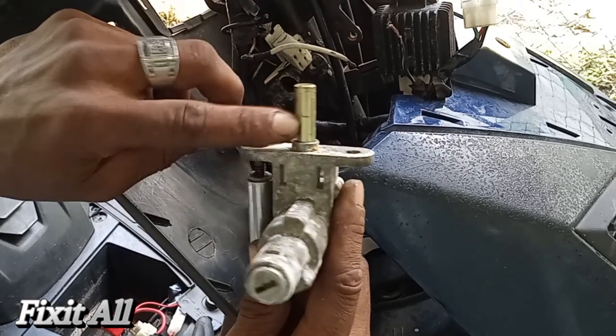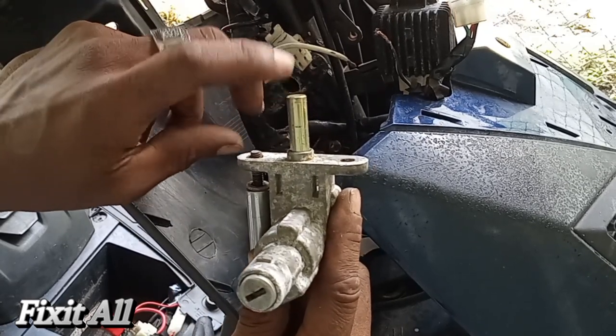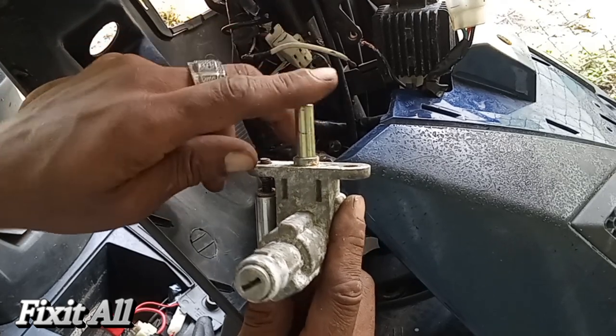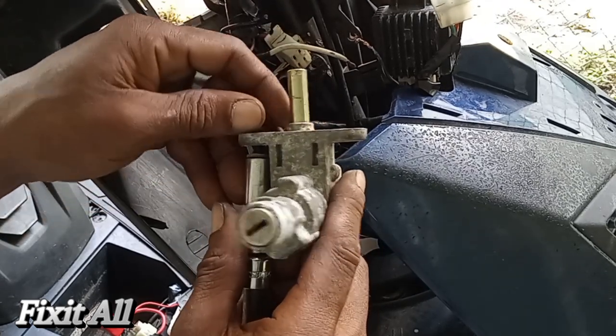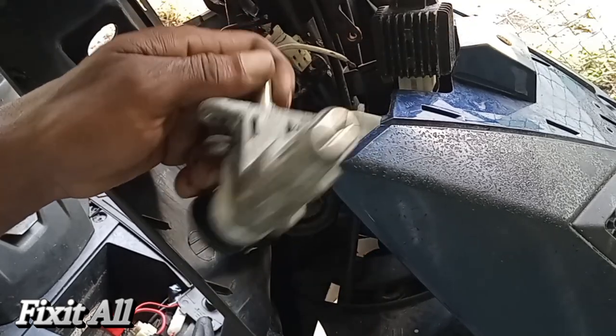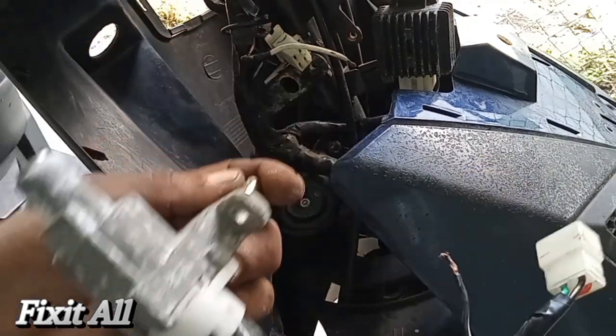Okay guys, the next thing — this one has the steering lock, but the one that I bought doesn't have it. So I think that is the problem there. Let's see what we can do about that. Here is the entire unit.